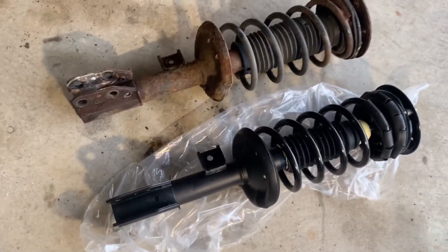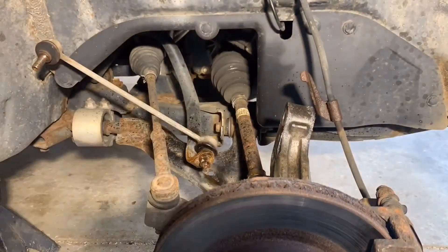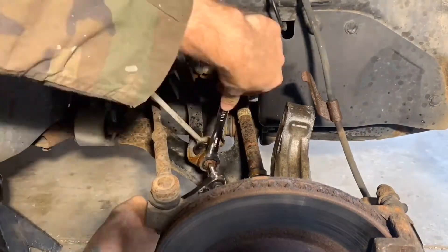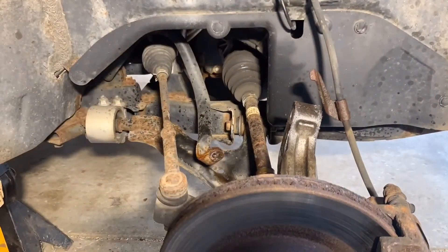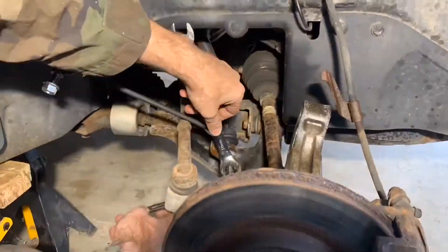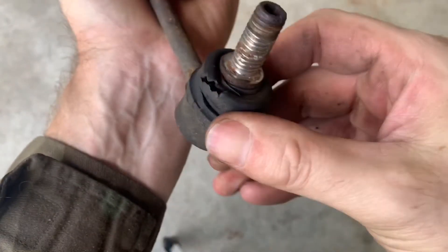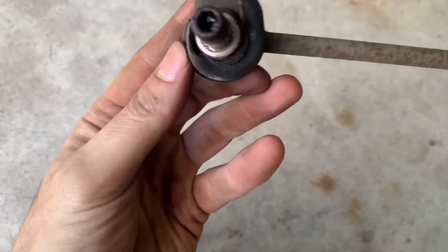Here's the replacement strut — let's install it in reverse order. But first I'm going to install a replacement sway bar link while everything's exposed. The bottom connection is the same as the top — the stud with the nut. The existing link had torn boots on both ends and needed to be replaced.